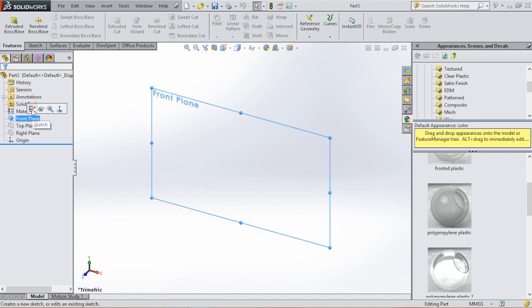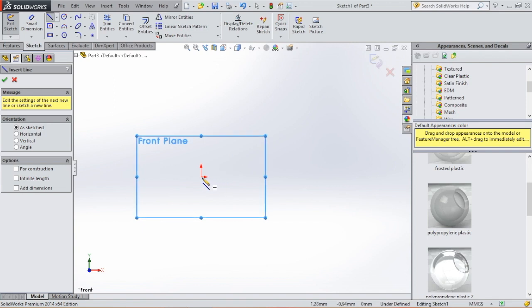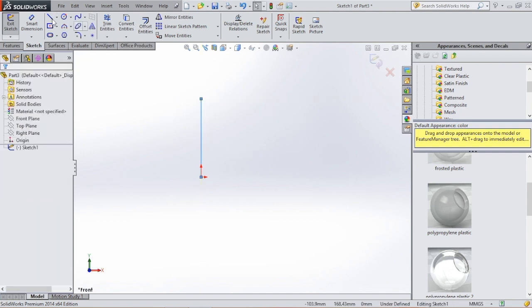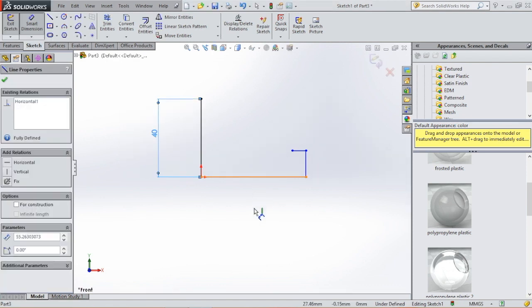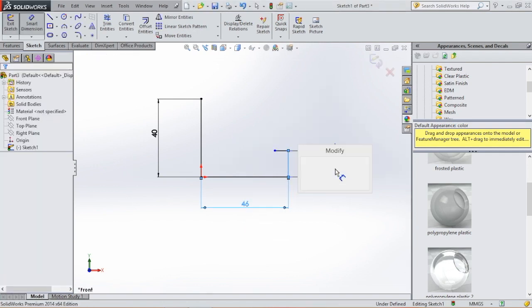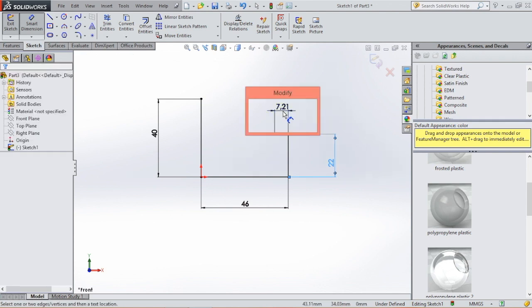We're going to start with a sketch on the front plane. I'm going to select a line and first draw a vertical line from the origin, then a horizontal line, and make this profile. Now we're going to give this profile some dimensions. Click smart dimension. This line will be 40, the horizontal line will be 46, this line will be 22, and this line will be 7.